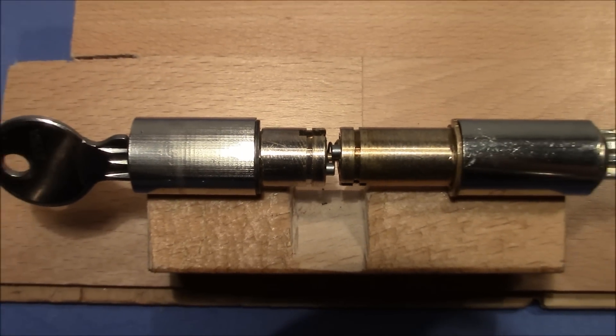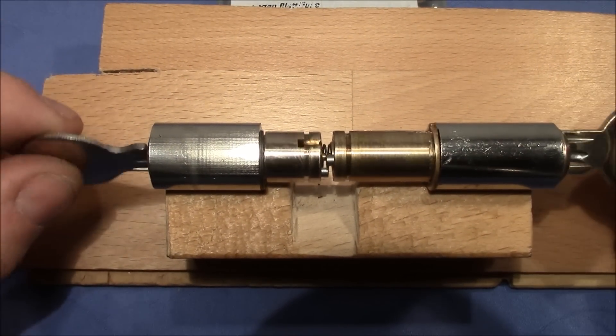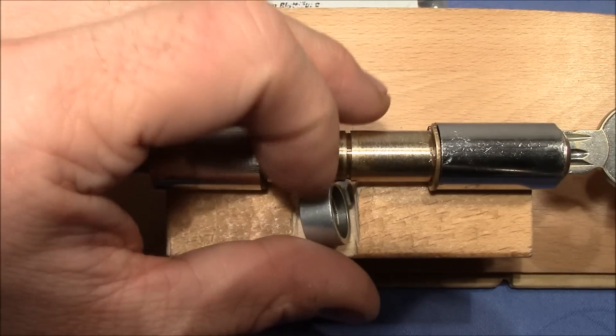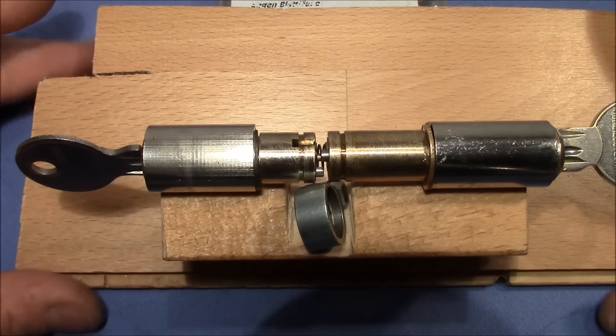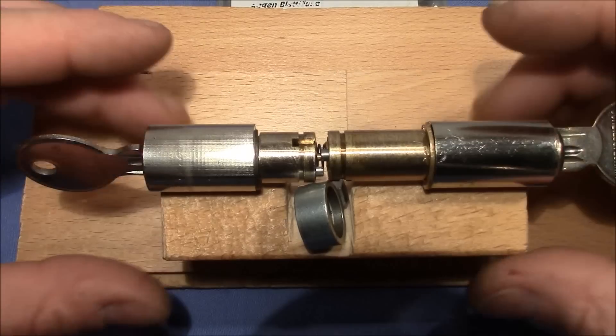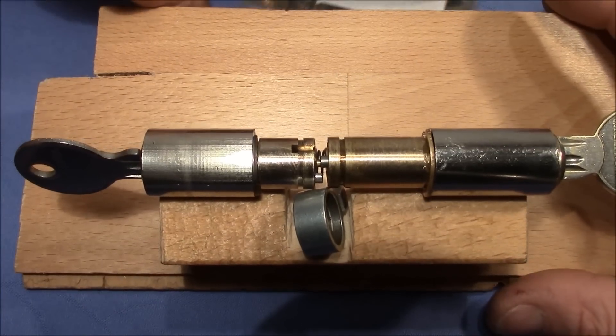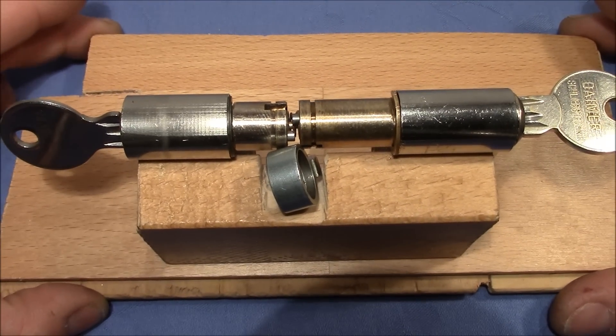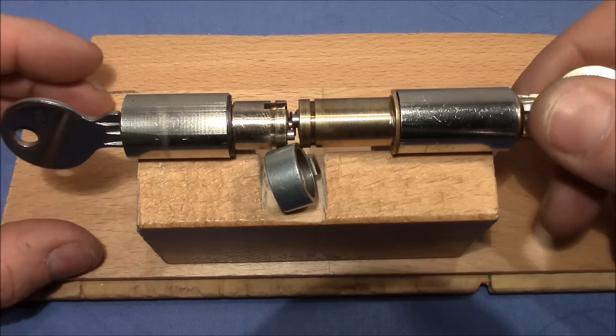So that's the mechanism and how it works. I hope this was more or less understandable. I had a lot of fun playing with this mechanism, trying to understand it, and making this little stand. I hope you found this interesting. Thank you very much for watching, happy picking and bye-bye.